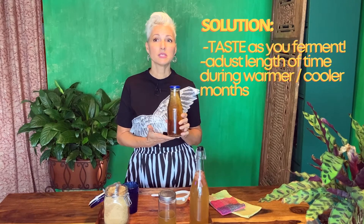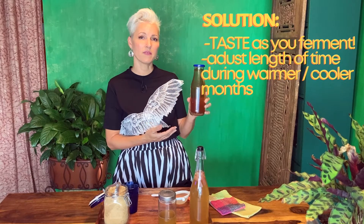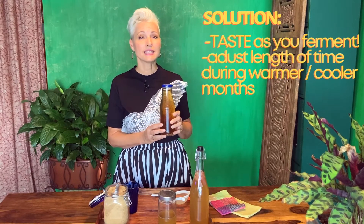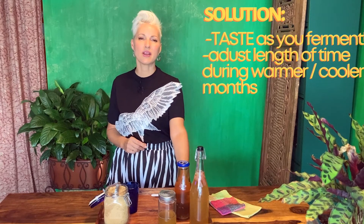Just to recap: in the cooler months it's going to take a lot longer for the ferment to happen — sometimes upwards of 24 hours. When it's warm where you have it in your kitchen, it's going to take less time. So use your taste buds, have a sip or two, and see where you're at and if it's ready for you.